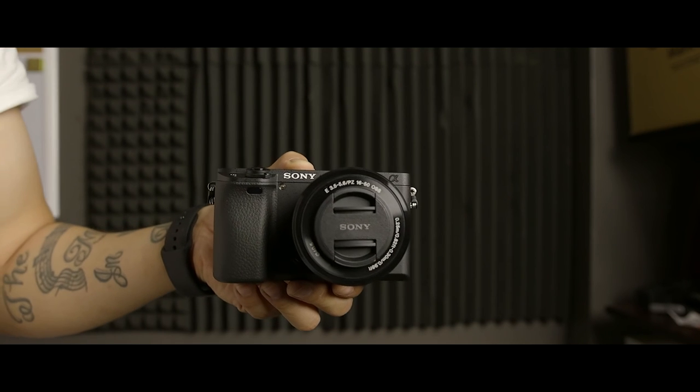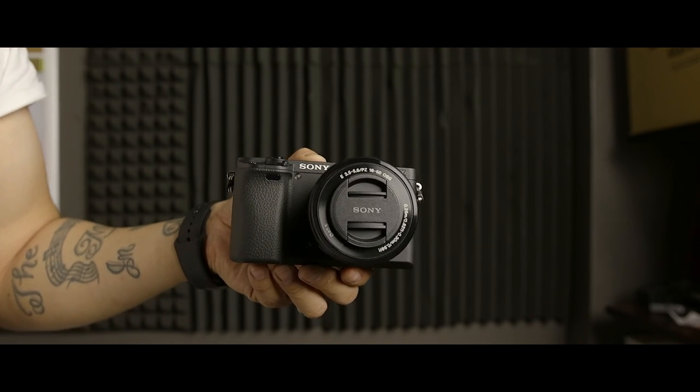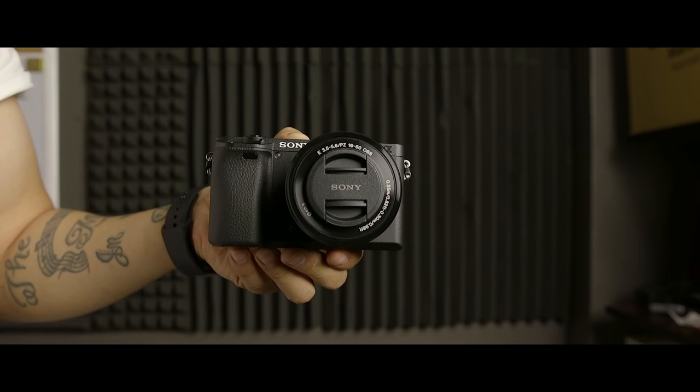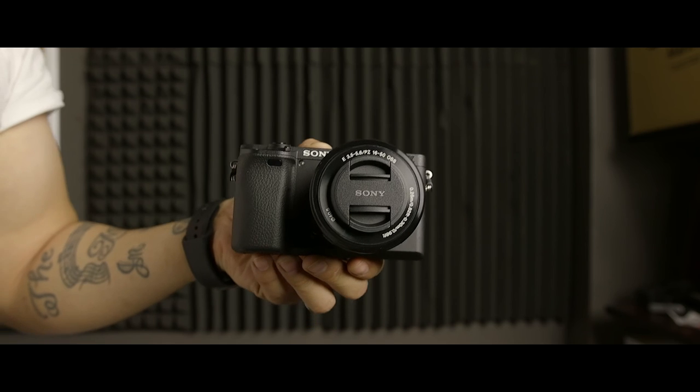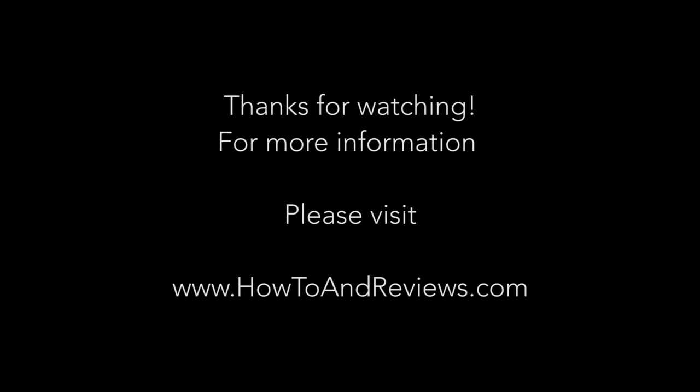I think this is a great camera — a great personal camera — and for those reasons alone I definitely recommend it. Now that they're coming out with more lenses, if anybody wants to take it a little more seriously, I think this is a great consumer or prosumer camera at this price point. If this was helpful at all, please hit like and subscribe, or visit www.howtoandreviews.com. Till next time.